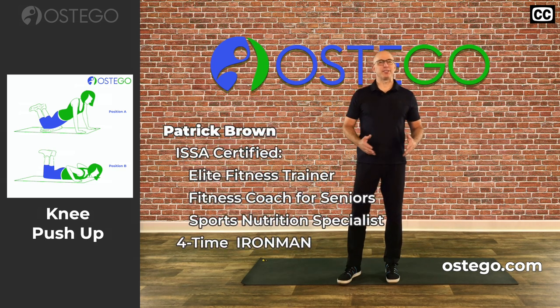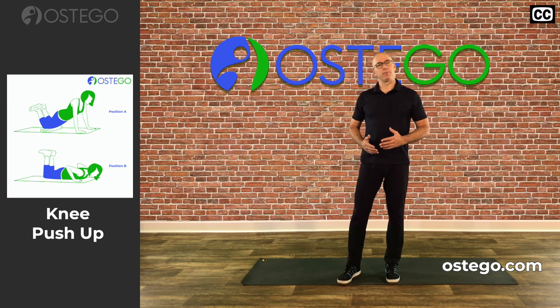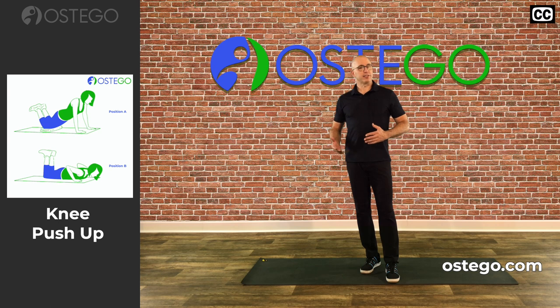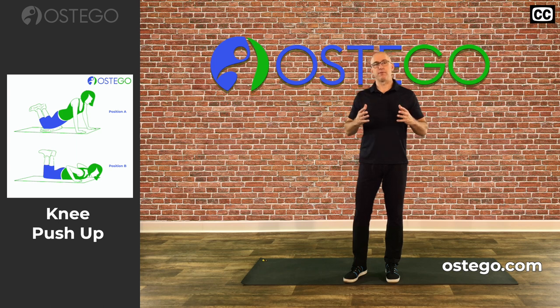I'm Patrick from Ostigo here to discuss the knee push-up. The knee push-up is a great classic exercise that not only helps improve your bone health, it also helps increase the strength in your chest, your shoulders, and a little bit of your upper back. So it's great for all of the functional lifting and carrying that you do throughout the day.